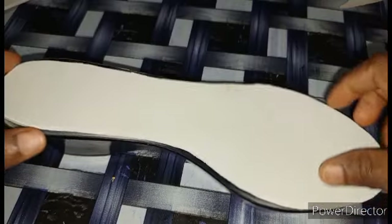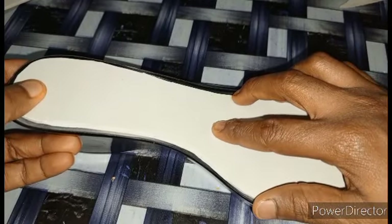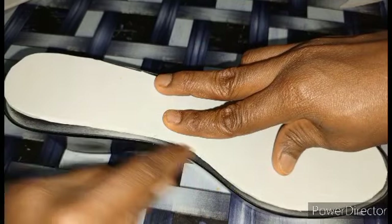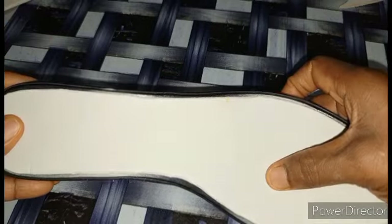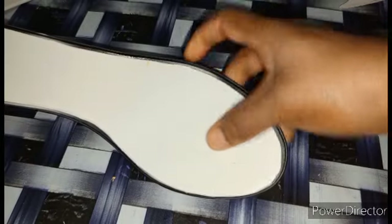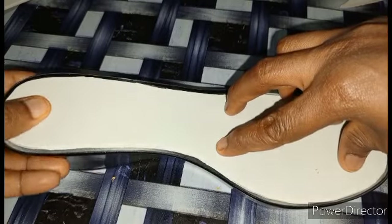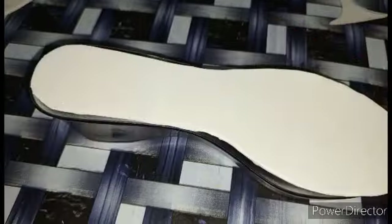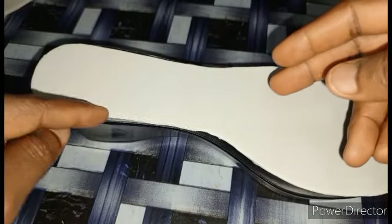So when you place it on the sole, you will notice that I have some space round the sole. Here we will cover this space with crochet. Once I crochet round the Enso, automatically the space will be covered.